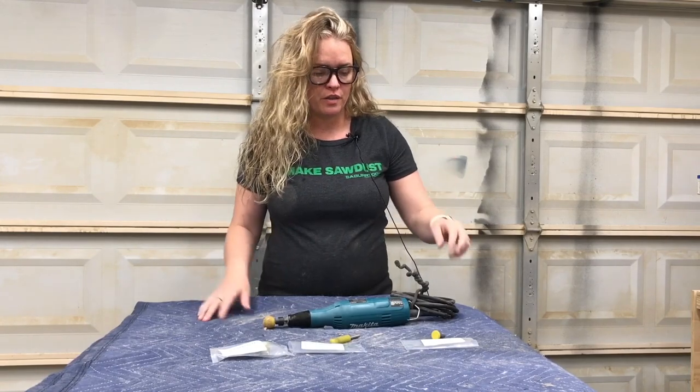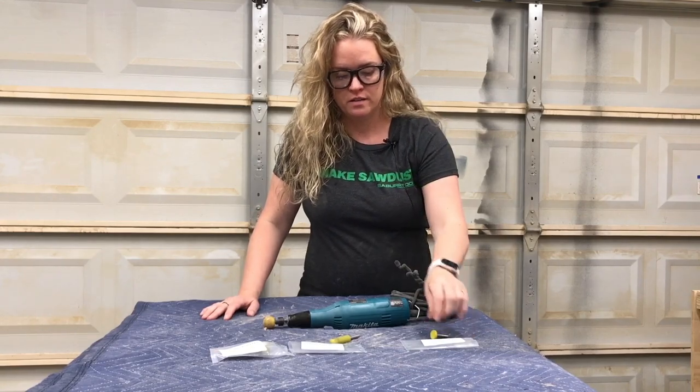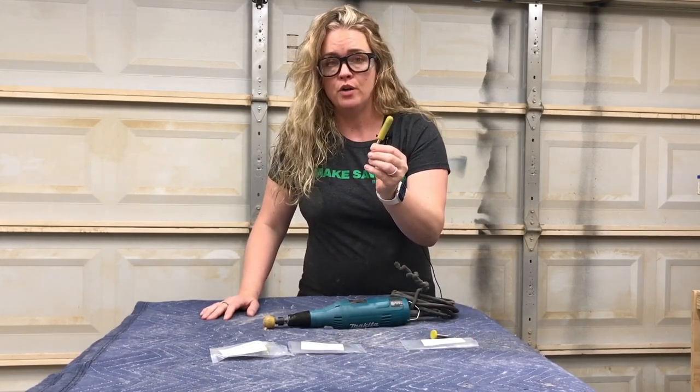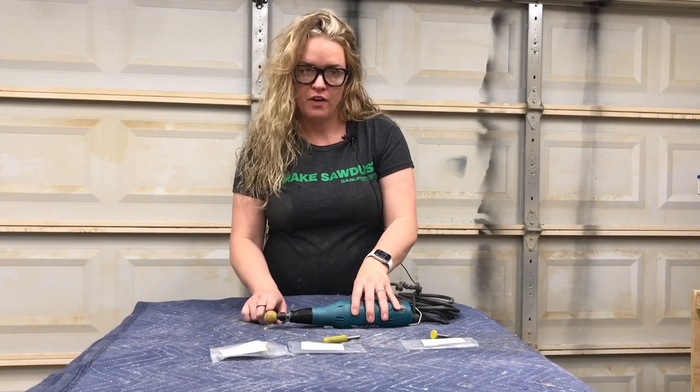Let me show you what we're working with. First up we've got the three-quarter inch roto saw burr in fine grit, a two inch ball nose burr in fine grit, and my favorite, a one inch sphere burr in fine grit.